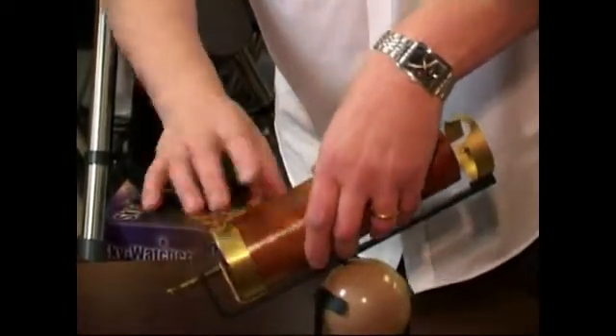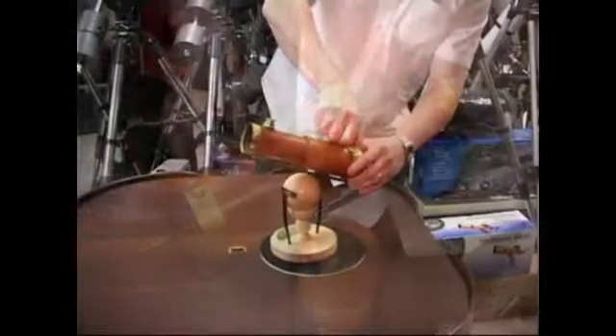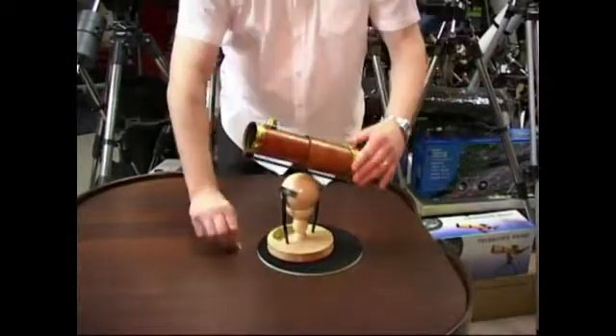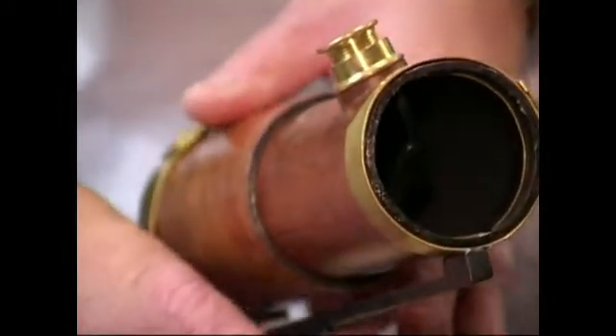I'm just going to put it back together by sliding that in and bringing it up. We'll put that clip on this one and put it in position. And there we go — ready to observe again.